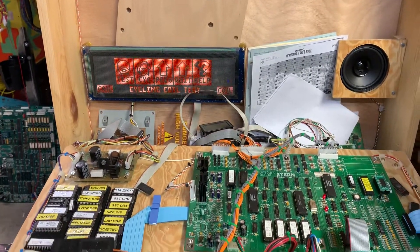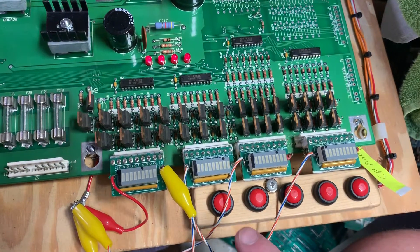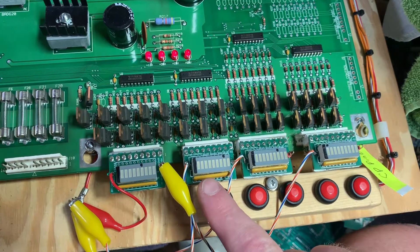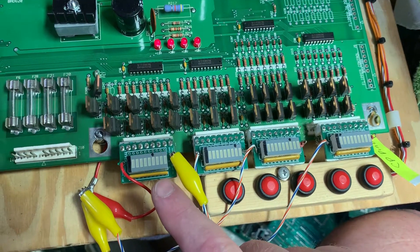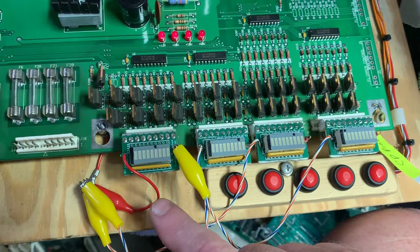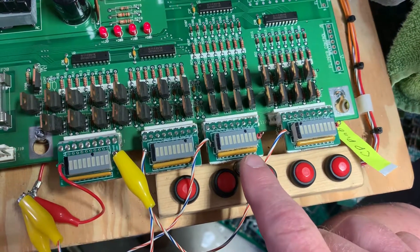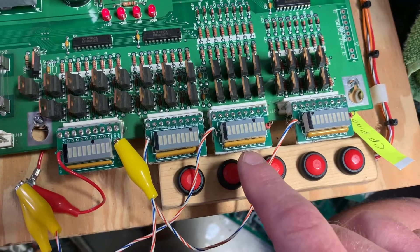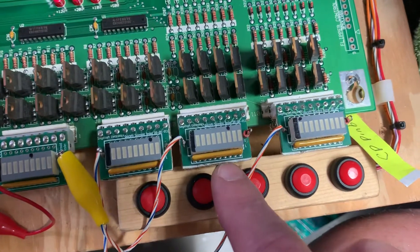I'm going to cycle through the coils now. Some of these LEDs are actuated for different periods of time because the game knows what kind of coils are on there and how long it has to actuate each coil.